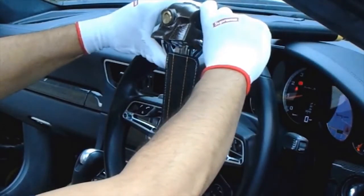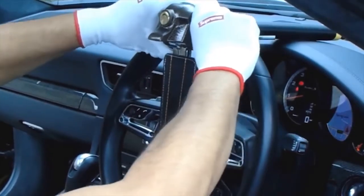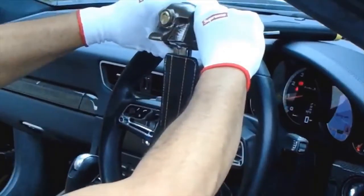Push the shackle upwards until you can no longer hear the ticking sound. This should secure the lock to the steering wheel.